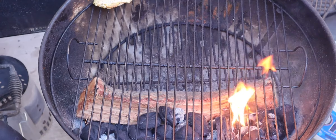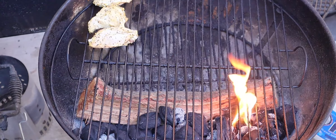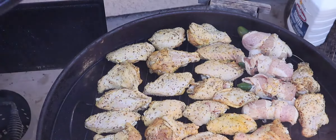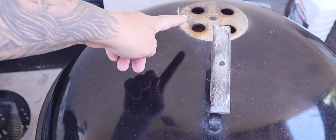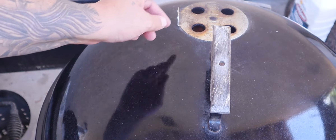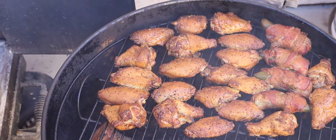Wings and our drumettes — smoke these bad boys. I'll bring you back once I get them all on the grill. We're gonna go ahead and put the lid on there. I got two vents open in the bottom and my vent is open the other way.